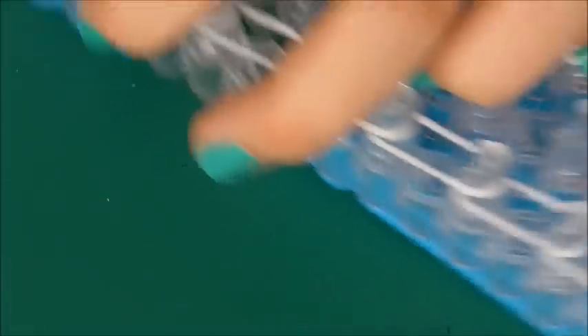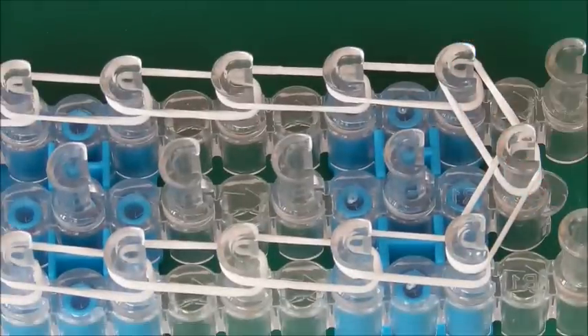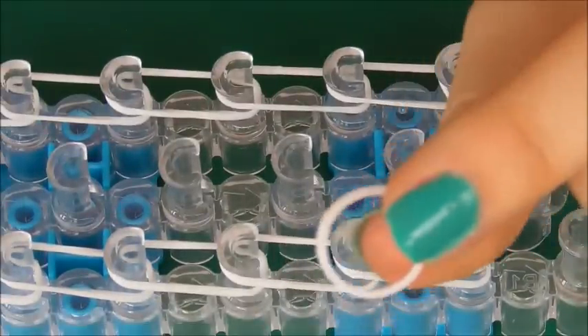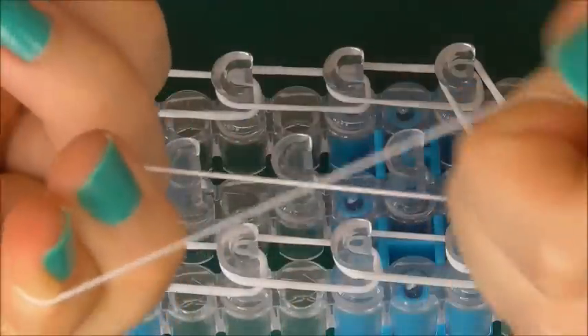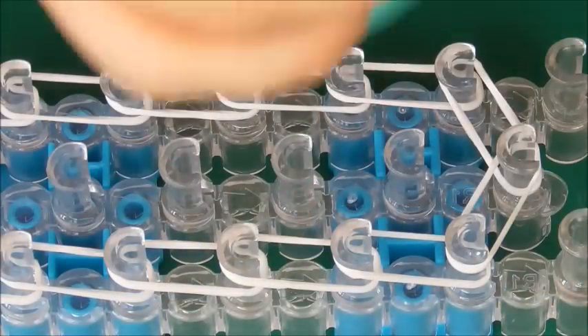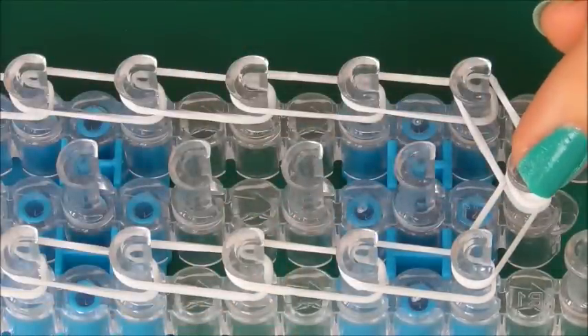So what I'm going to do is twist my loom around so the flat edges are facing you. And now what we're going to do is cap pegs. So I'm going to use white for this end. You're going to pull it, twist it, put it back on, and then you're going to cap it. So that's your first one.